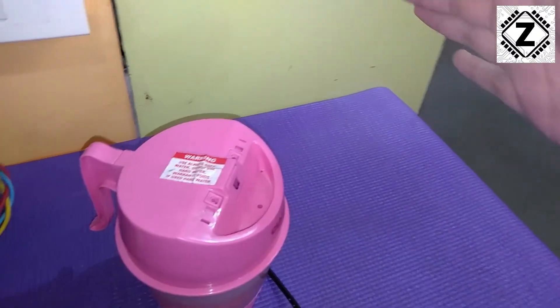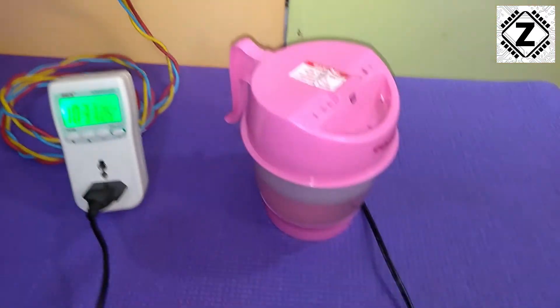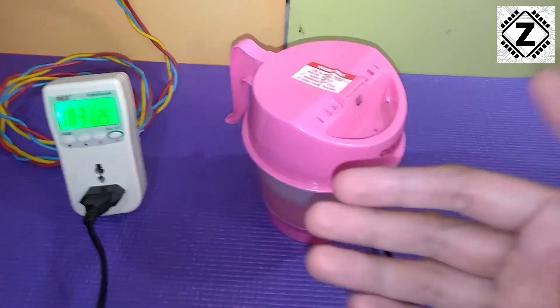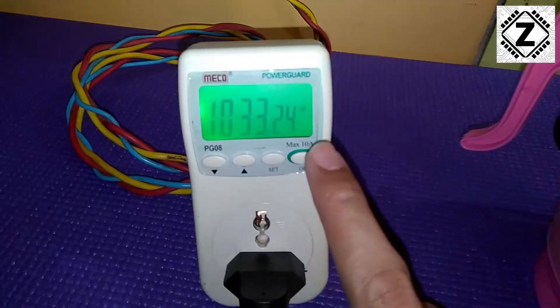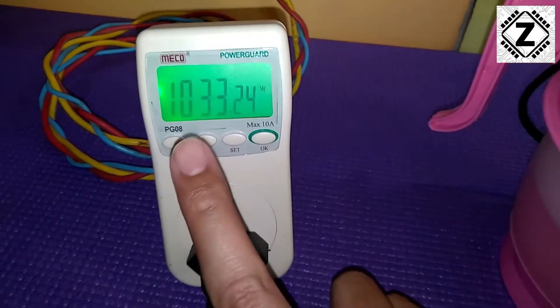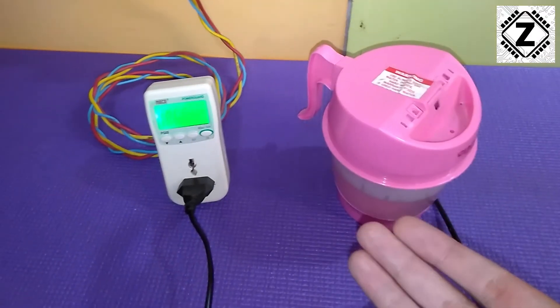You can see the puff of steam over here, and here is the power consumption. Once the device attains its nominal temperature, the consumption comes down slightly. This thing started at 1500 watts but has now stabilized somewhere around 1000 watts.